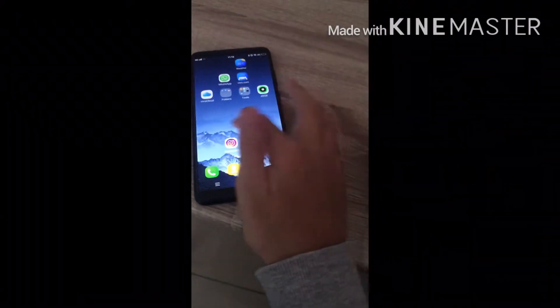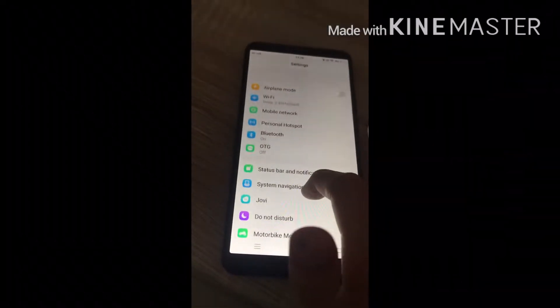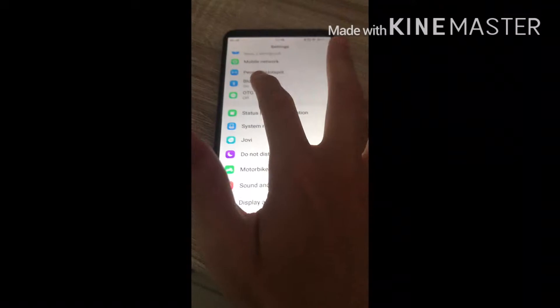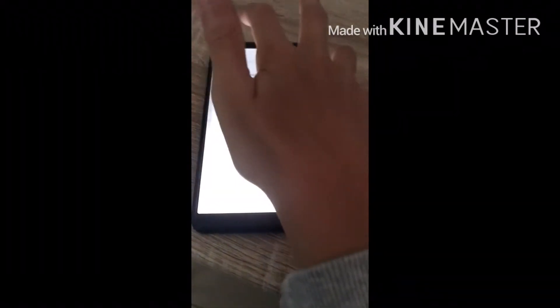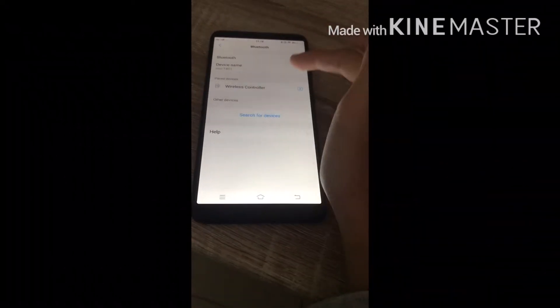Now you want to go to Settings. Scroll down until you see Bluetooth. See Bluetooth? And you see this wireless controller — and that's not connected, so it will be like that.